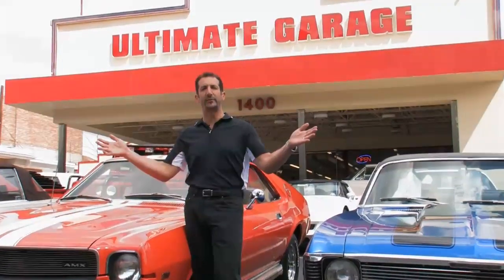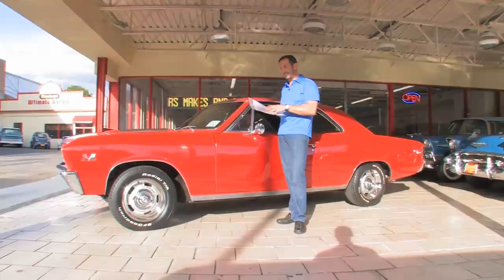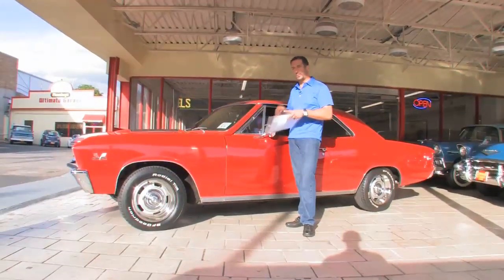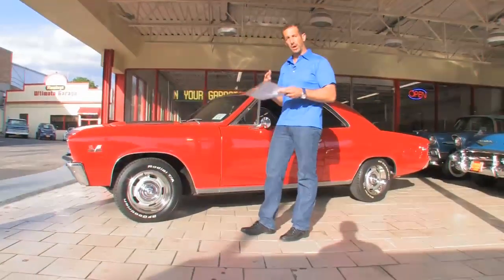Hi, I'm Tony Fleming. Welcome to Fleming's Ultimate Garage. I just pulled this hanging tag off the 67 Chevelle Supersport SS396, and this is the real deal car. It's a real 138-coded car, meaning it started life as a Supersport.